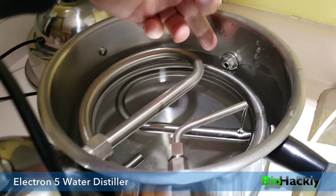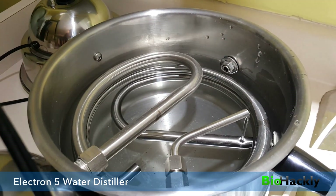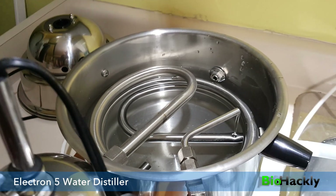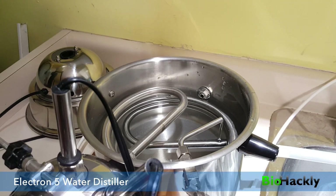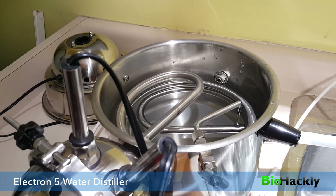Now we're going to go ahead and plug this in. You've got to have water in the unit before you plug it in — you can see our water level is right below that nut there. One of the things John Ellis suggests is plugging this directly into the wall. Don't plug it into an extension cord or a power bar.